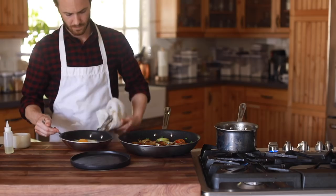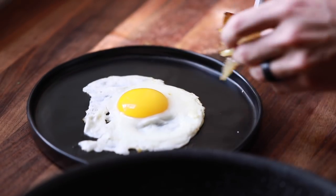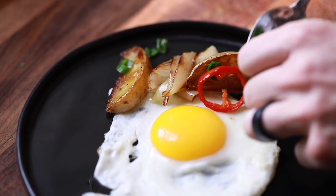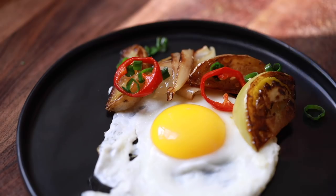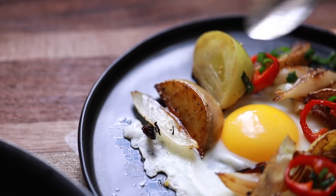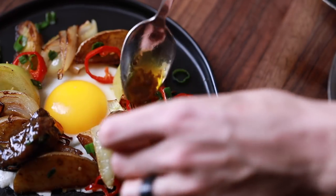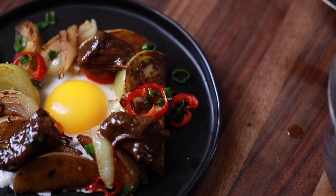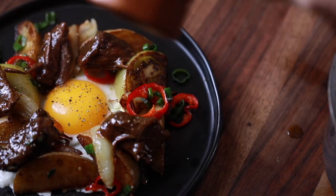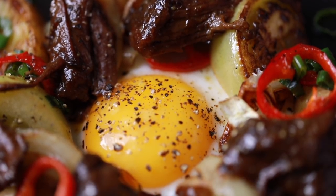When it comes to plating, it's up to you and your available dishes, but here I'm going to use the sunny side egg as the centerpiece to build around. Set the egg down in the center of the plate and roughly alternate the roasted veggies around the yolk so that there's a good distribution of ingredients. As soon as there's a nice crown of ingredients around the yolk, finish it off with the glazed short rib, a few cracks of black pepper, maldon salt to finish, and your short rib breakfast hash is ready for its time of glory.